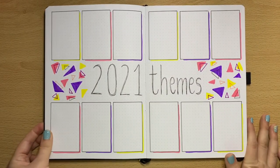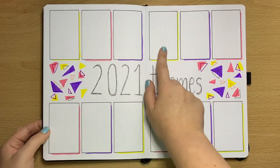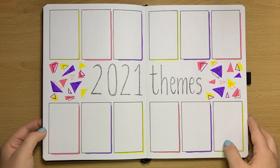2021 themes — what I'll do with this one is, in each box I will make a mini cover page of each theme that I do each month, just to have a collective of all the themes I've done for this year.